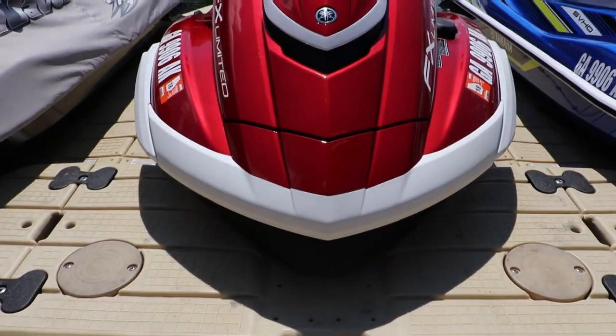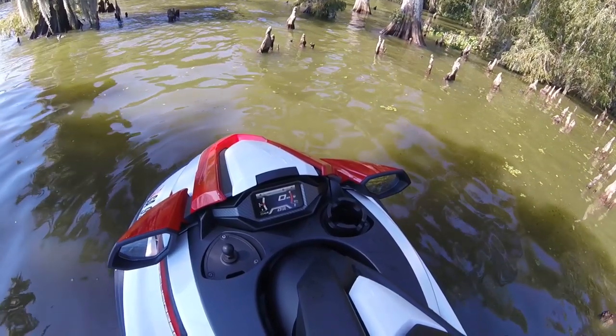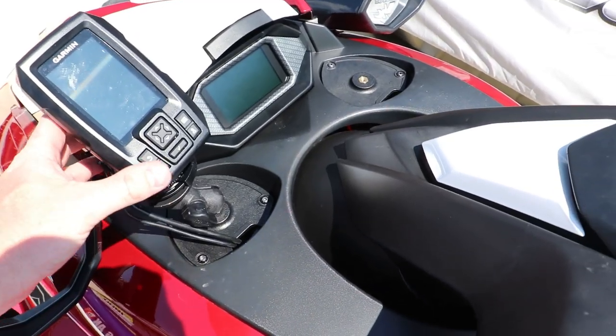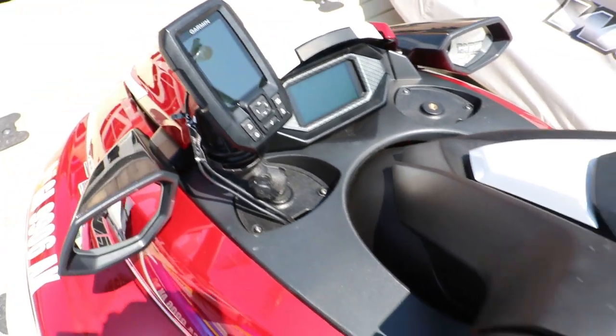Now, all the 2019 FX runabouts come with a pair of RAM mounts right there next to the dashboard. You can accessorize those either with the speakers that are also available on the FX Limited SVHO, as well as through their accessories catalog. Or you can put on a GPS Garmin unit or even a rod holder if you want to go fishing.